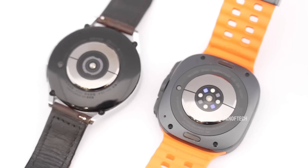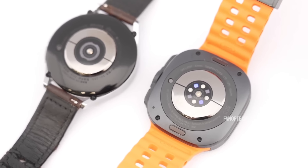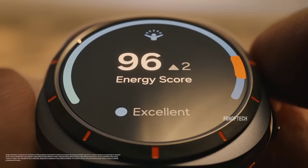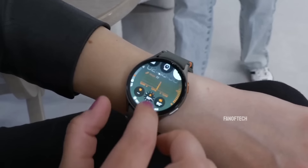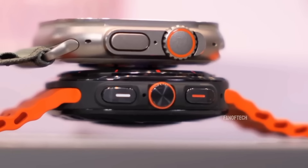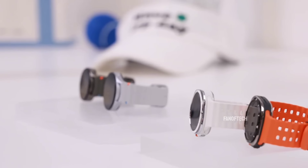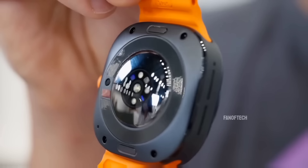The 44mm Galaxy Watch 7 also offers similar features to the Galaxy Watch Ultra, minus the extra durability, battery life, and brightness. It weighs and costs about half as much and is 2.5mm thinner. Other Android watches like the OnePlus Watch 2 and the TicWatch Pro 5 also offer long battery life at a lower cost, but these two have their own drawbacks.